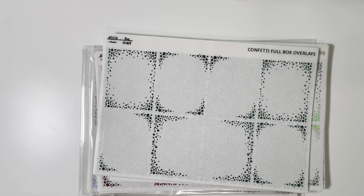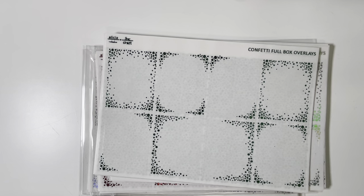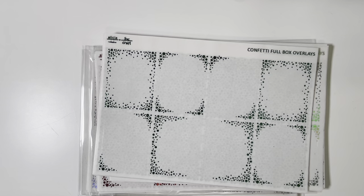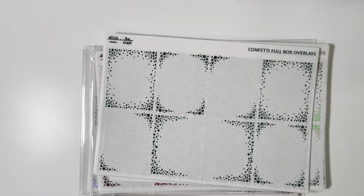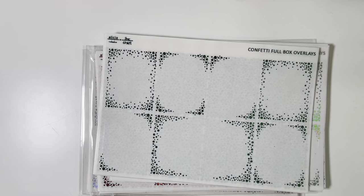Hey everybody, this is Marshae and I am back with another sticker haul. We're going to start off with Alicia Craft because I have a massive order — basically three orders that I placed for her birthday sale event that happened in September. I've never placed three orders with one shop in one weekend, but the deals were just so good and she had this fun scavenger hunt going on. Everything arrived today and I am excited to go through it all with you.